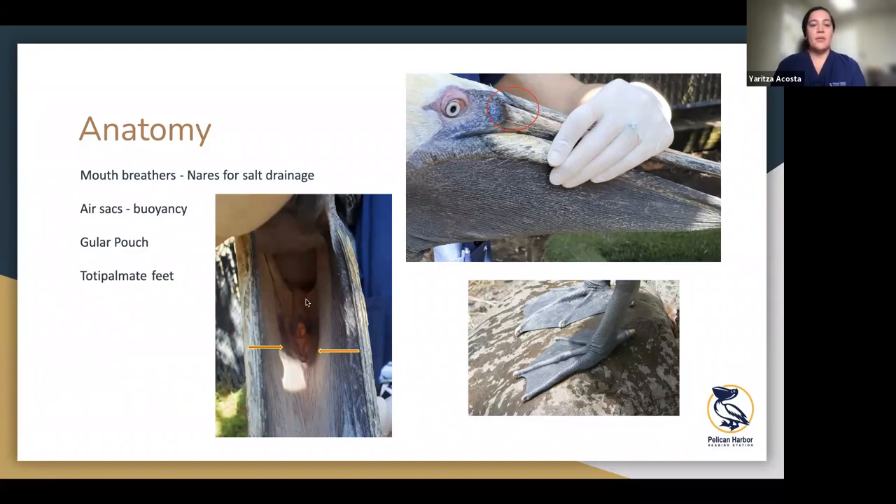This picture shows the inside of the mouth — you can see the glottis right down the middle there. On each side of the glottis is a kind of V-shaped cartilage-like structure that helps protect the glottis and helps with the pouch as it's stretching when holding water. They also have totipalmate feet, so all four of their toes are webbed, making them good swimmers — as opposed to most gulls and ducks where only three toes are webbed. So they are strong flyers, swimmers, and mouth breathers.